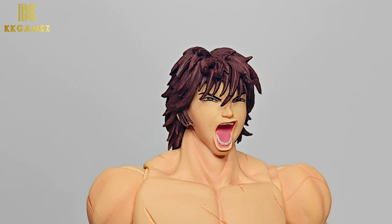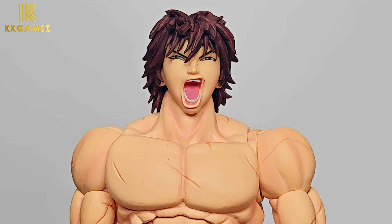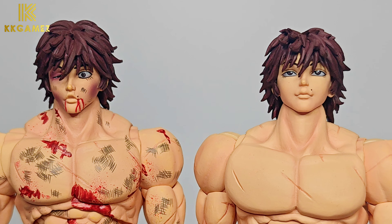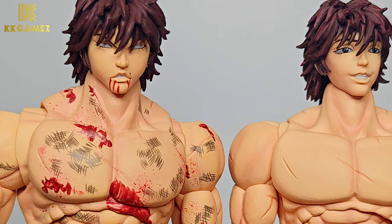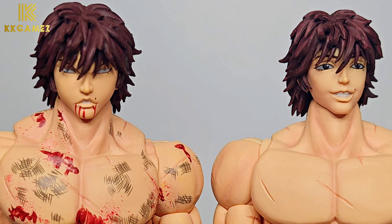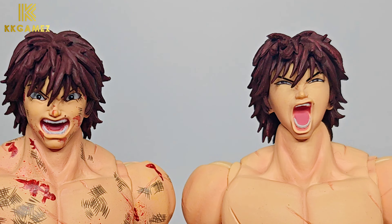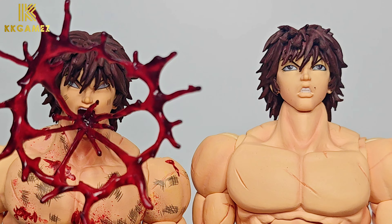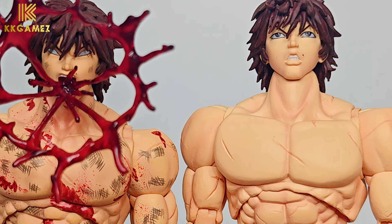Next, the shouting or clawing head sculpt. Then a comparison of head sculpts from Bloody Baki and Standard Baki. In my opinion, the four heads of Bloody Baki are designed and painted better than those of Standard Baki. My conclusion is that this is a new figure, not a remake version or recolor version like Storm Collectibles usually does.